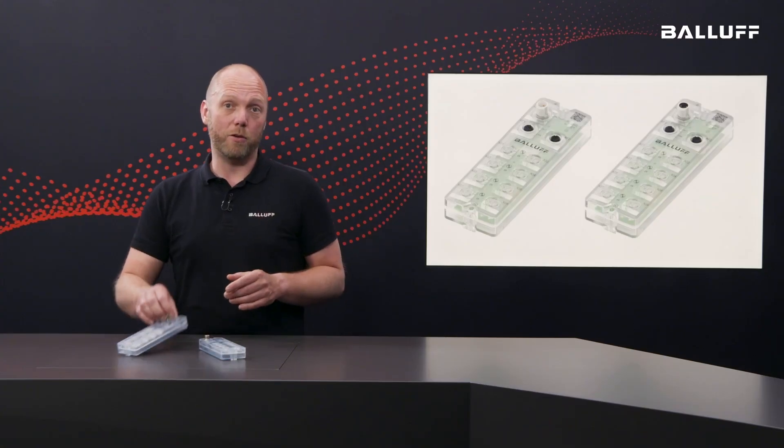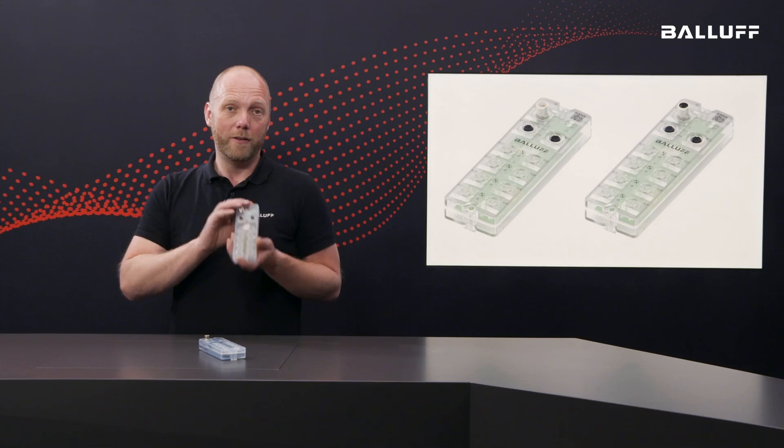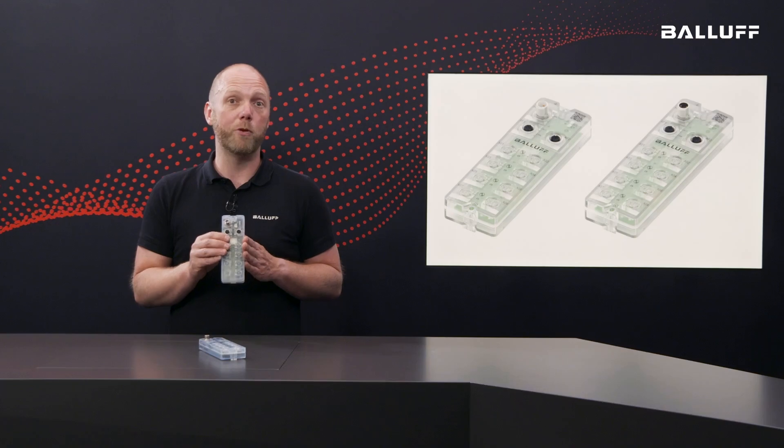The centerpiece of every IO-Link topology is the IO-Link Master. This version is our latest generation, the XG1 Master — the Master with the best price-performance ratio.